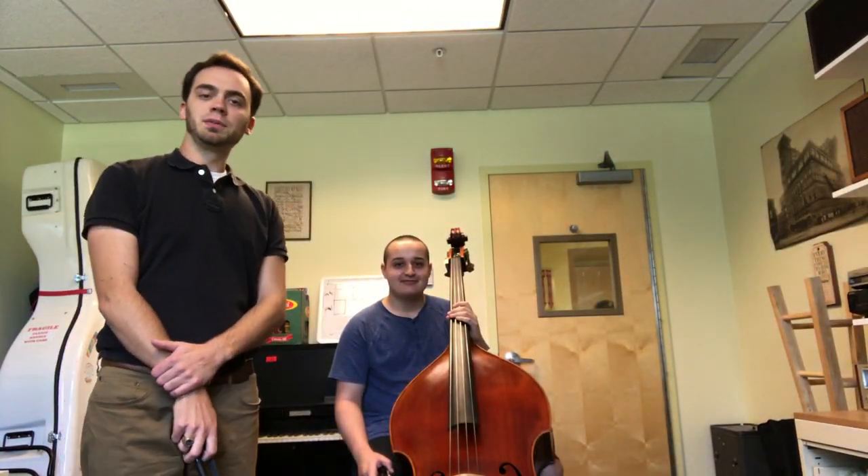Hey everybody, it's Professor Hanlon here at Fredonia. This is Johnny, one of our freshmen in the studio. Say hi Johnny. Hi. Johnny's from Long Island and we're excited he's here. Johnny's gonna help me with this video.